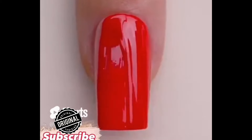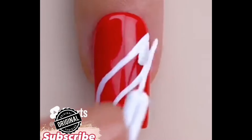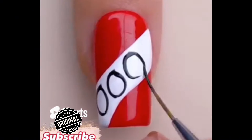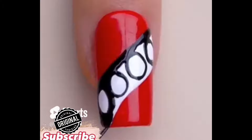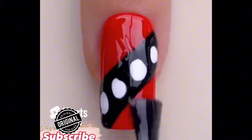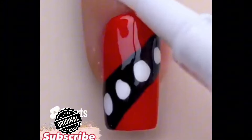Hello guys, welcome to my video. In this video I'm telling you about a beautiful nail art using simple water nail paint. Apply white nail paint and then make circles like this and fill it with black nail paint. All I use is a simple liner brush. If you like my video, please do like, share, and subscribe to my channel.